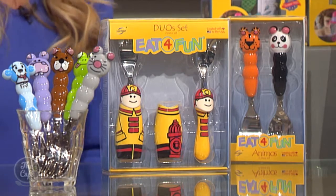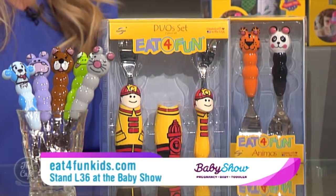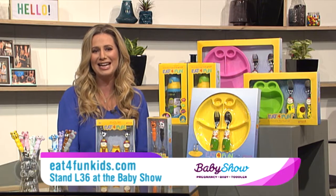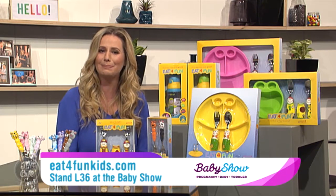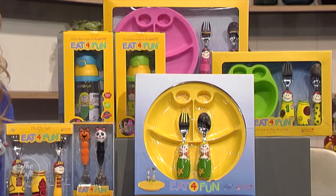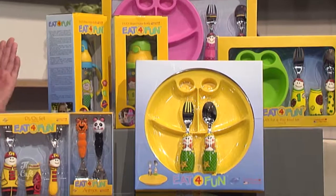If you want to check out all the Eat for Fun range, head along to their website or catch up with the team at the baby show this Friday, Saturday and Sunday at the ASB Showgrounds. Eat for Fun are on stand L36 and we'll of course have fabulous show specials.